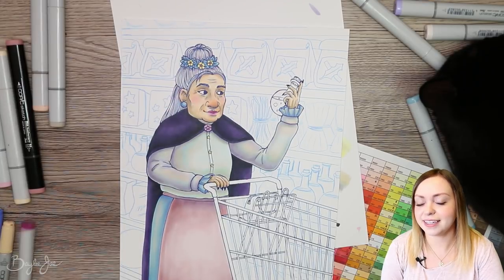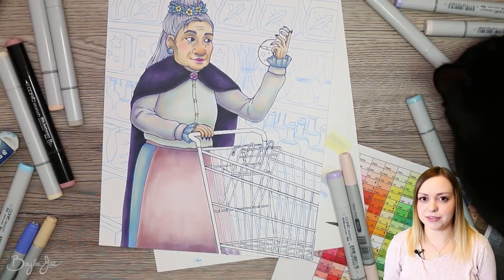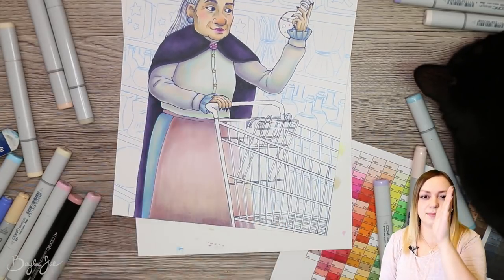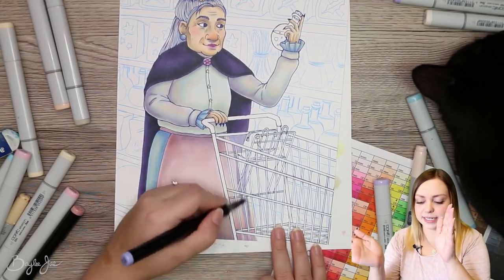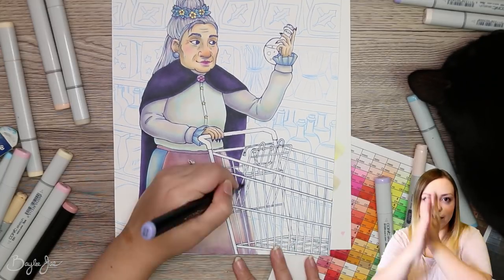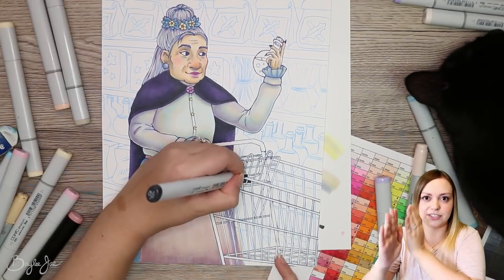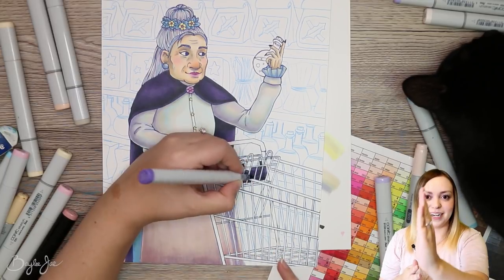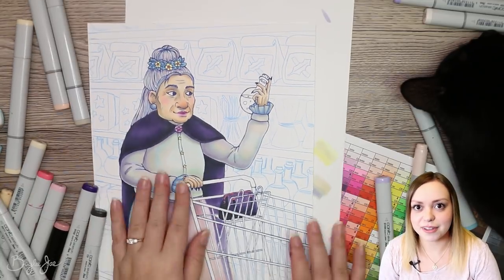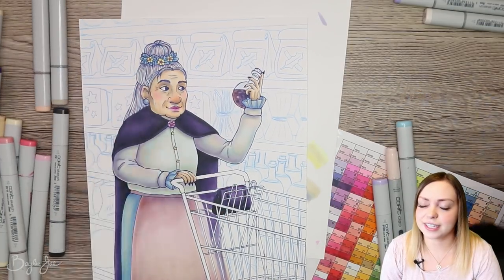I tried using a white gel pen to fix a lot of these mistakes, but it looks okay when you initially glance at it — just don't look too closely. One thing the reference really helped with: as I was drawing the vertical bars on the cart, the ones on the side closest to us are kind of leaning back, and the ones on the far side are at a different angle. If I wasn't using reference I would have drawn them at the exact same angle. That's another reason why reference is really important — especially for something you haven't drawn before, because you think you know what it looks like but you don't necessarily.